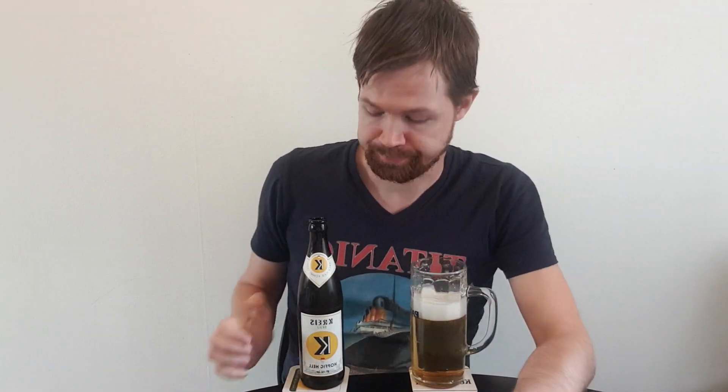Really, really nice — actually it's fantastic. Hopfisch Hell is very nice, and a name that fits this taste very, very well. It is a fantastic taste with fresh hops.